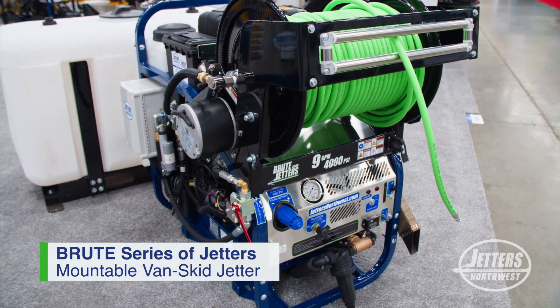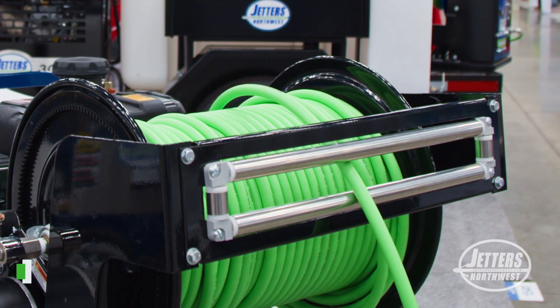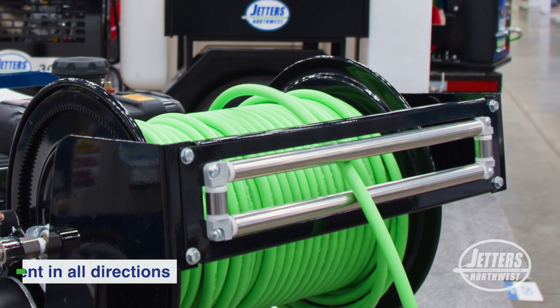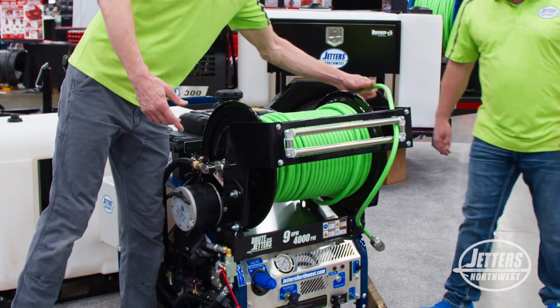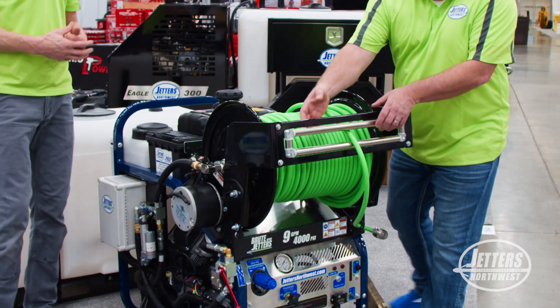One thing we've been doing more and more is guys have been looking for what we call the four roller guide for the hose. As this is sitting inside your van, it's nice to have a roller guide, so when you're pulling hose off of the Jetter to go out and do the job, it doesn't flop up and over the reel. This roller guide is designed so it can pull out and get beyond the door.